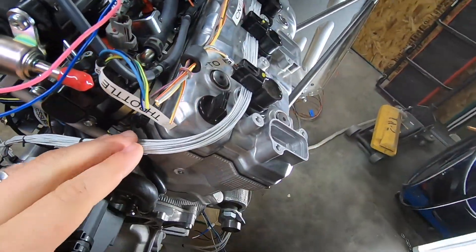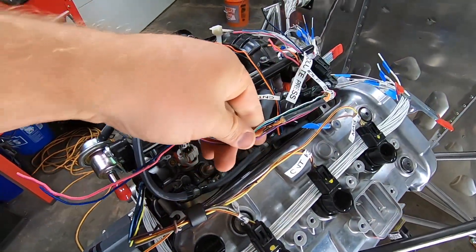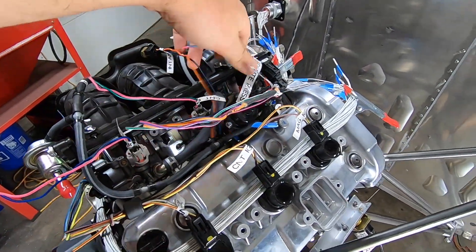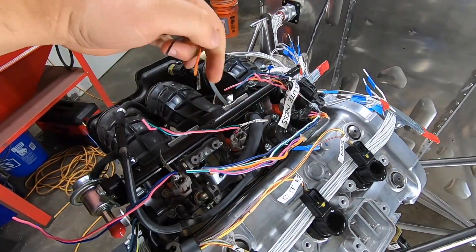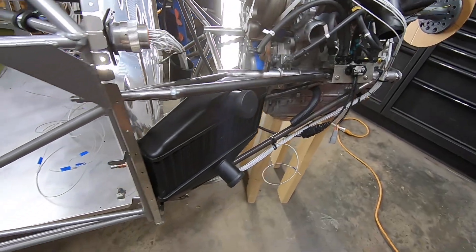And lastly, the final leg goes up to catch everything else on the top of the motor. In the end, I think it'll be a very clean setup. I'll catch some of the details on film moving forward as I finish up and start crimping pins on the connectors for each sensor location.